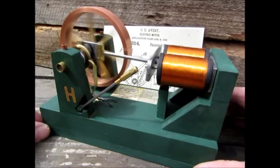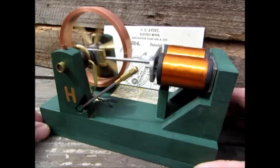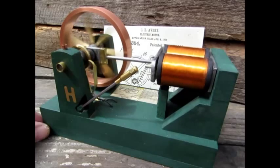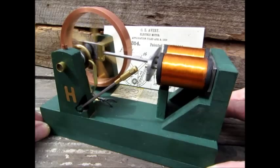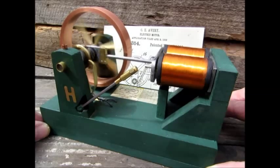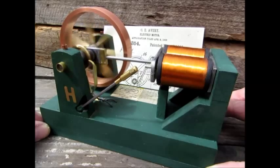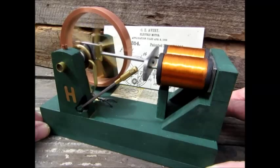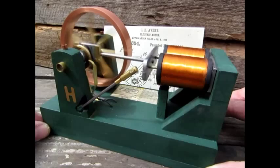It's a lot of fun. I enjoyed making it. Thank you very much for your interest. I've made model steam engines, model sterling engines, and now I'm glad to have made a couple electric model motors. Thanks a lot.